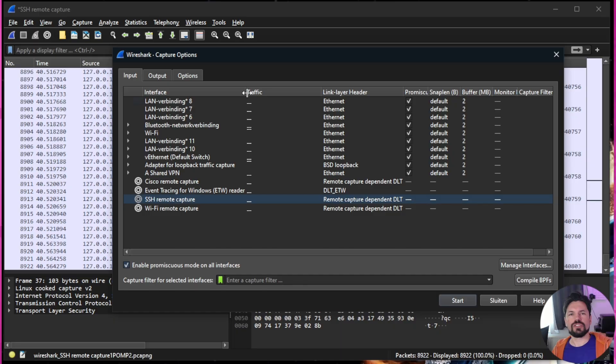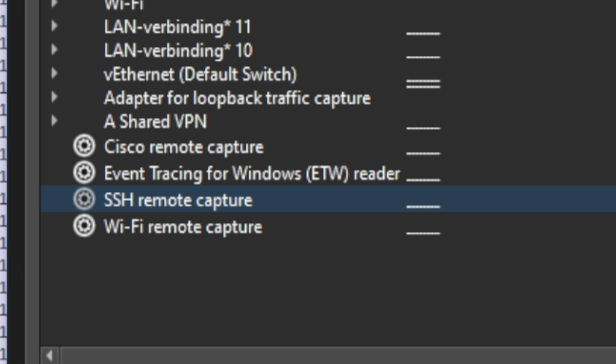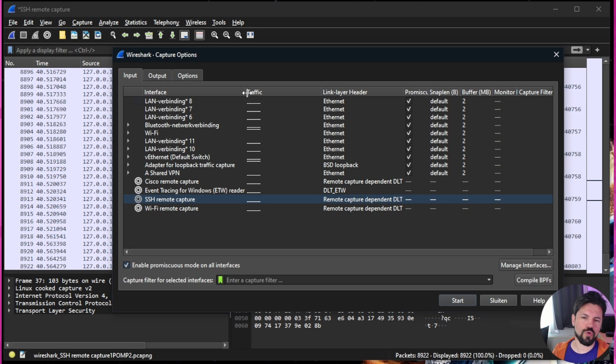I'm going to start Wireshark on my system and then remote connect to my laptop so I can start tracking traffic. One of the reasons I'm doing that is mostly for recording purposes. I'm using SSH remote capture to log into my laptop and get the data so I can record it for you. What I'll get is basically all the traffic happening.